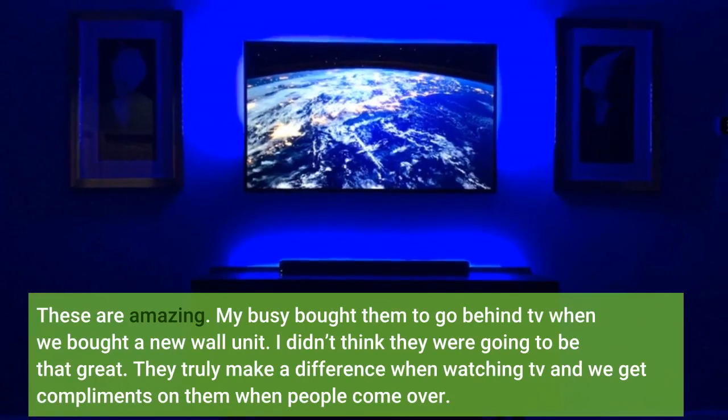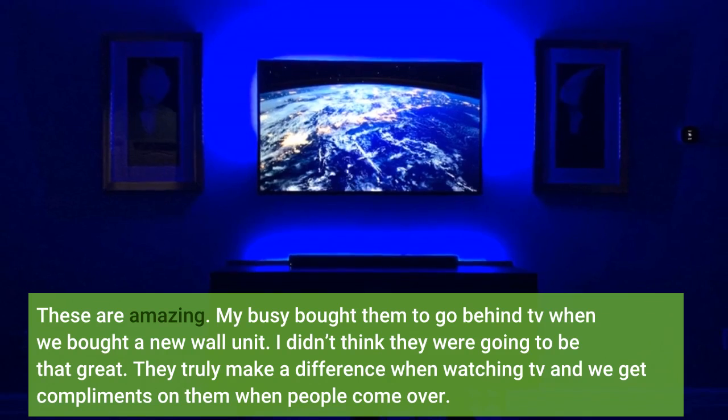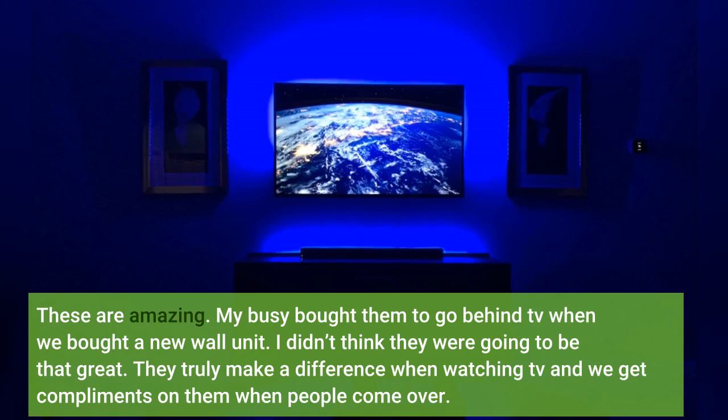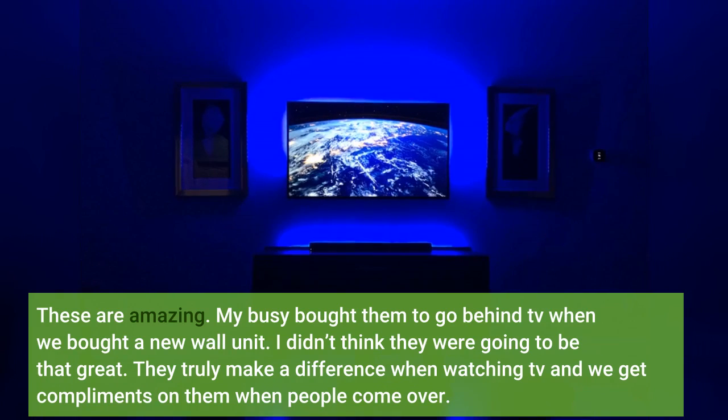These are amazing. My spouse bought them to go behind the TV when we bought a new wall unit. I didn't think they were going to be that great, but they truly make a difference when watching TV and we get compliments on them when people come over.